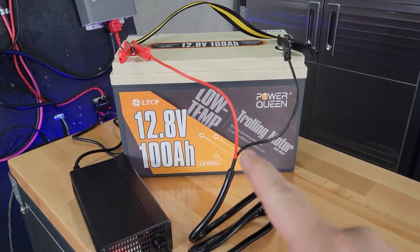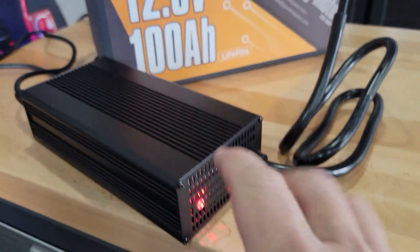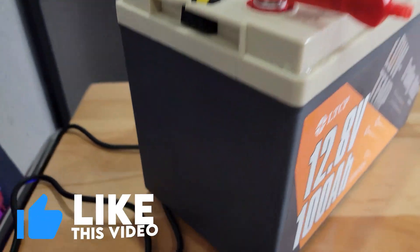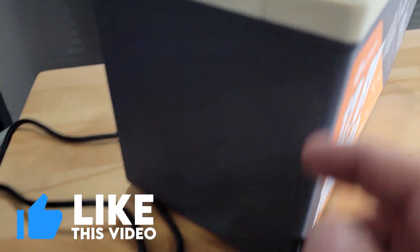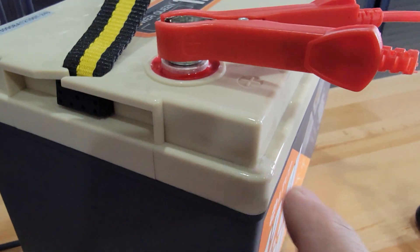Now that the battery has come to temperature, it's charging up — you can see that this is red, you can hear the charger. And if you look real close, you can see the ice that's melting on here.